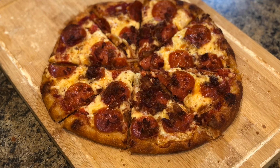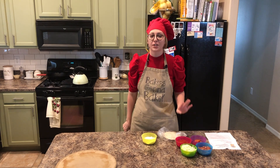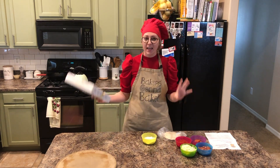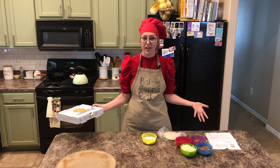Welcome to another episode of Bakers Gonna Bake. Today we're making pizza. For today's video, I went to one of my favorite pizza places ever — it's called Precinct Pizza. It's in New Tampa, and they have these do-it-yourself pizza kits. I thought it'd be super fun if we make a pizza today.